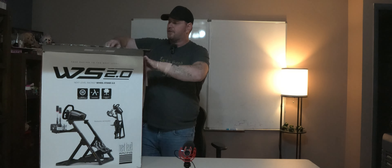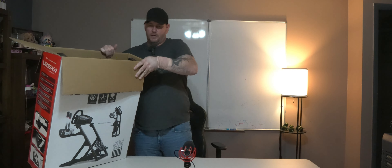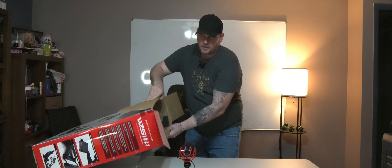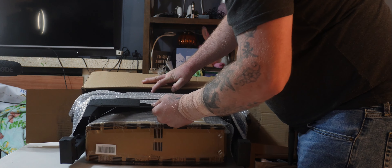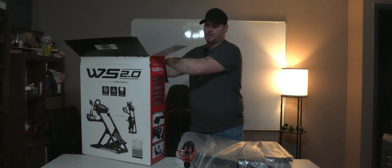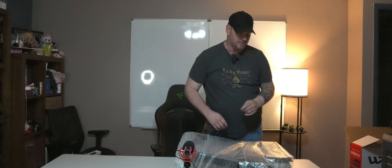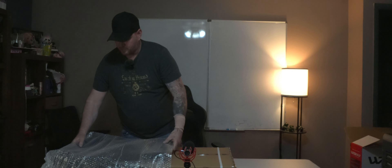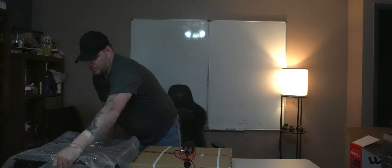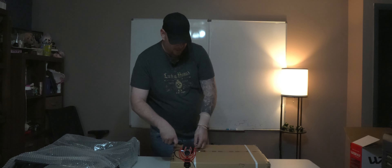I do have my own tools with me, but I'll also be using the stuff included with the Next Level kit. Let's go ahead and set this down, hopefully without knocking the microphone over. It looks like we'll just slide this out — and that is everything. Here is the box. You can basically slide everything out nice and easy, put that over there out of the way, and we will get started.